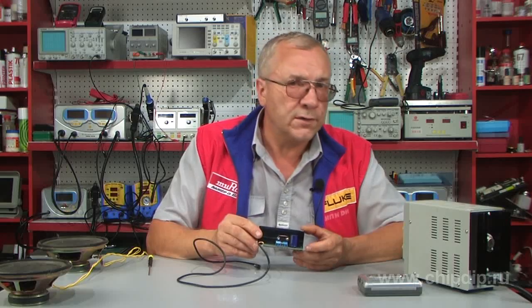The frequency range is from 20 Hz to 20 kHz, which makes it possible to use this amplifier not only in the car but also at home.